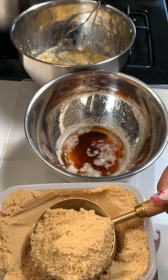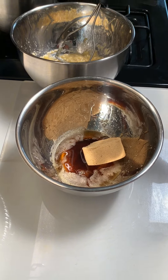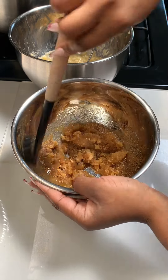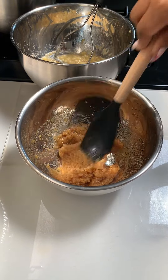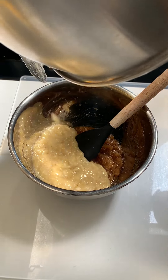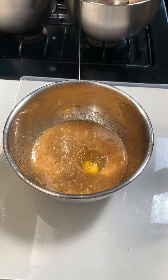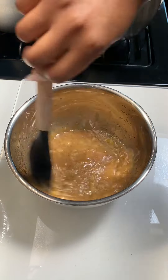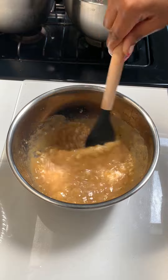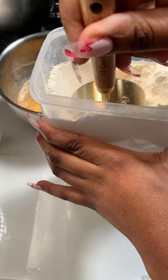Now that the butter's cooled off a bit, add your sugars. I'm using both light brown sugar and granulated sugar — when I'm baking I always like using a mixture. The granulated sugar adds extra sweetness and the brown sugar adds texture and a lot of flavor. That's half a cup of light brown sugar and a quarter cup of granulated sugar. Add the crushed banana, mix it all in, then add one egg. At this point your oven should be preheated to 350°F — that's around 180°C.